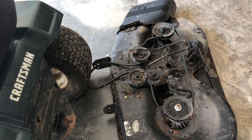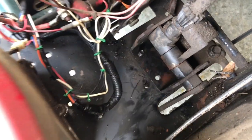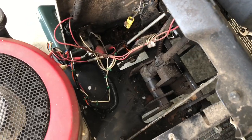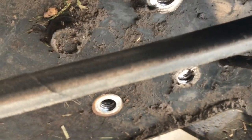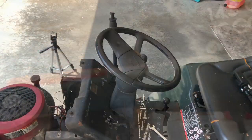I went ahead and took the deck off to try to get those 9/16ths bolts that are right here. I want you to see how much easier it is to get these four bolts. There's three taken out and that one is the last one to take out, and there's no deck in the way.